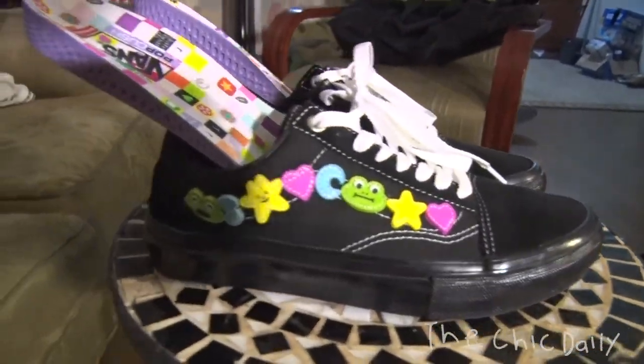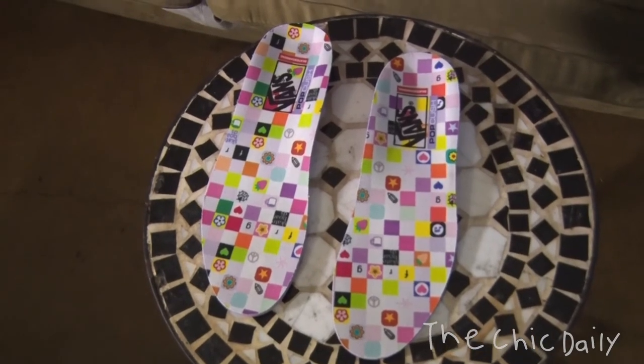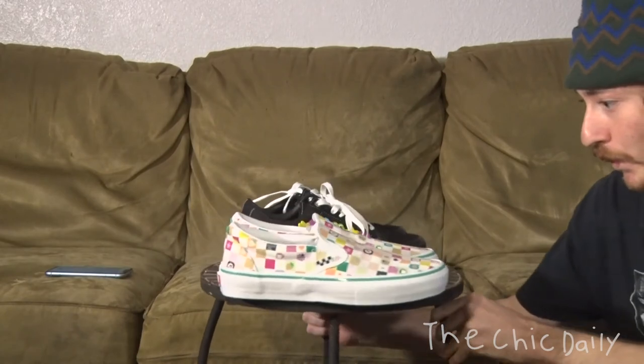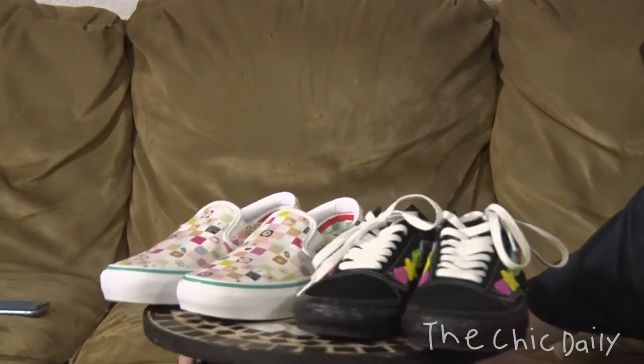These shoes just show you what you can do with Vans silhouettes. These already released last week — I hate to admit I'm a little late on this, so I'm not sure if you can still get them for retail. They're on eBay for around $100, not too terrible — they retailed for $72 and $80. So yeah, that's basically it: Frog x Vans 2021 collaboration, go get them. Super sick, my favorite shoes to come out this year.